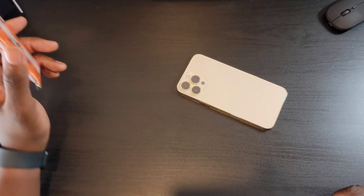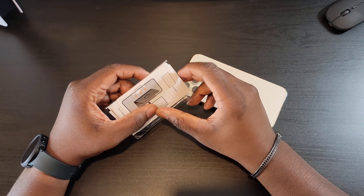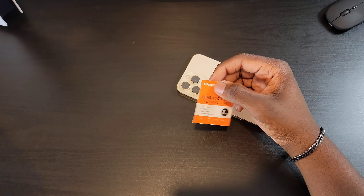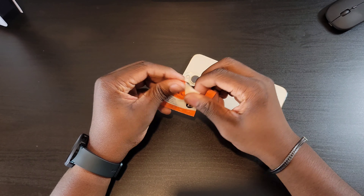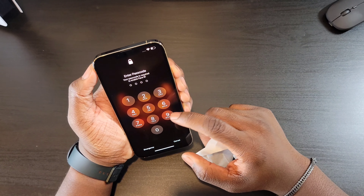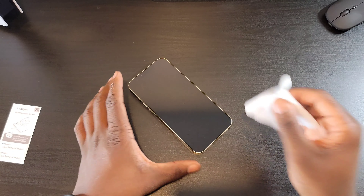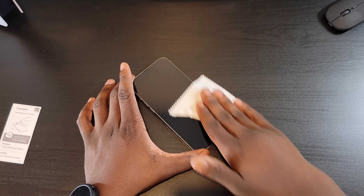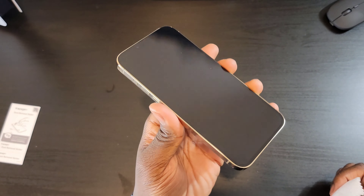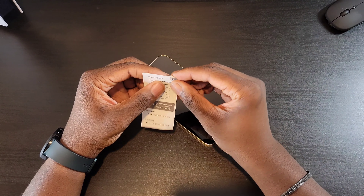So first you want to make sure that the area you're working in is completely clean and dust free. Then you want to get the wipe that's provided in the box and start cleaning off your phone screen. Before applying the screen protector, go ahead and shut the phone off. After you've wiped it down and your phone is off, take off any smudges with the microfiber cleaner cloth. Next, take the stickers provided in the box and start taking off any dust that's still on the screen.